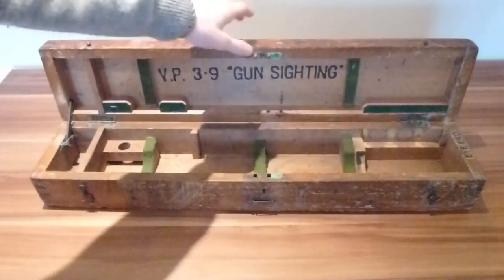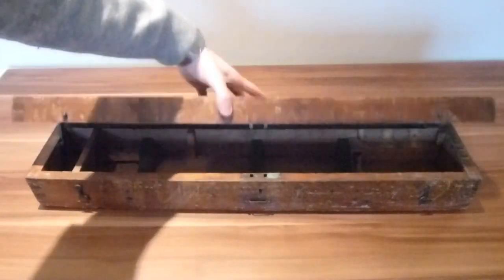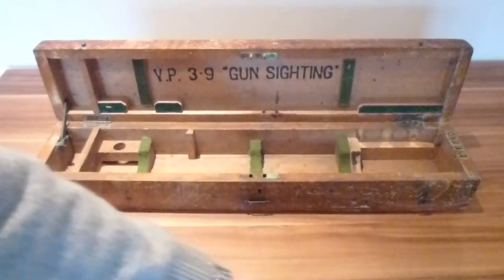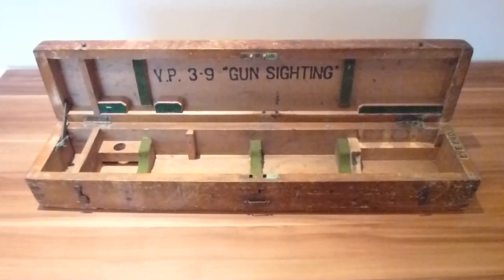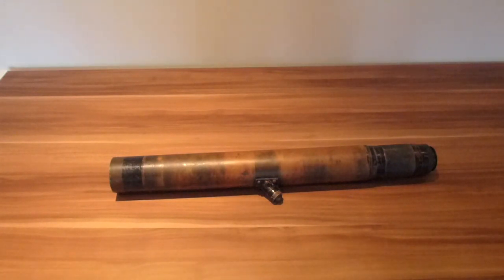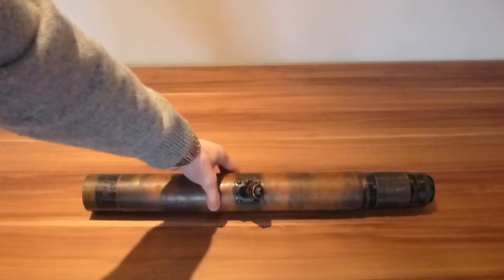The bad bit about the box is that it doesn't have a key for the lock, so the lock doesn't work — but I'm sure if it did have a key it would work fine. Other than that it's in sound condition. There's a slight bit of damage but it's nearly a hundred years old so you have to expect that. The scope is in really good condition and in its original finish I believe, although some of the paint has been lost off it. I was thinking of polishing it up to make it shiny as it is made of brass, but I've decided not to because it may be worth more in its current state.